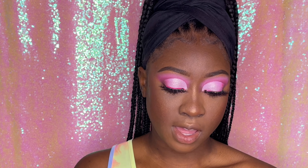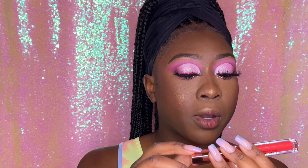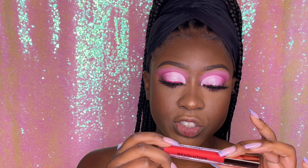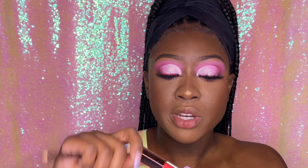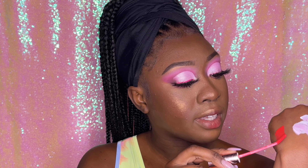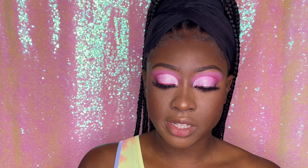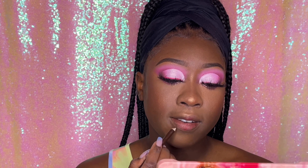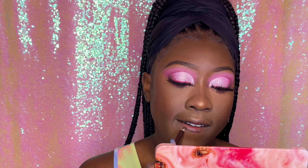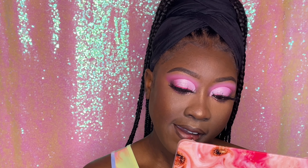The last and final product is this Makeup Revolution lip gloss in the shade Thirsty. It's pretty dark — a reddish pink shade — so I don't think I'll wear it with this makeup look, but here's how it looks. I'm going in with my lip liner and going for a little bit of black.